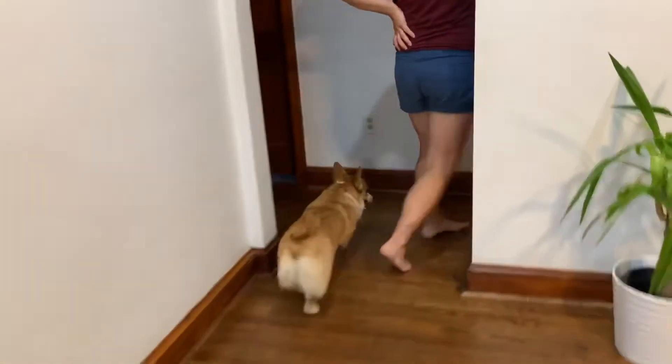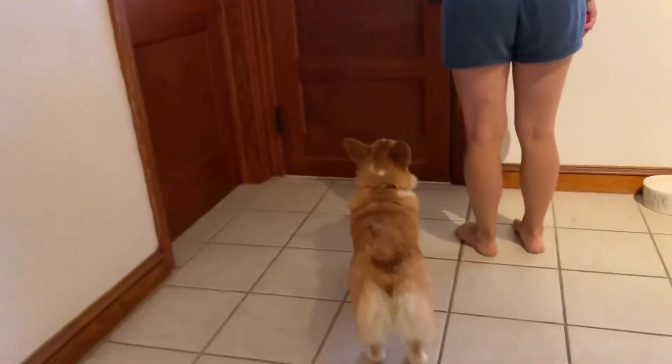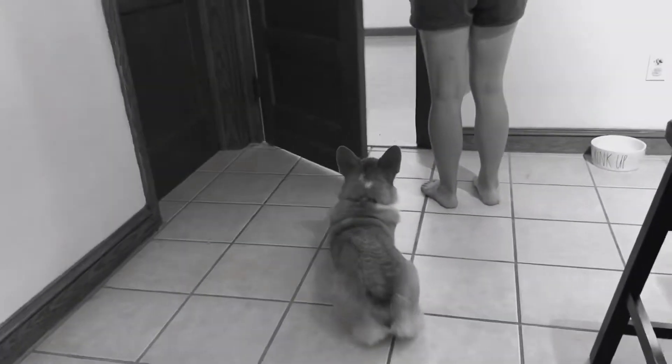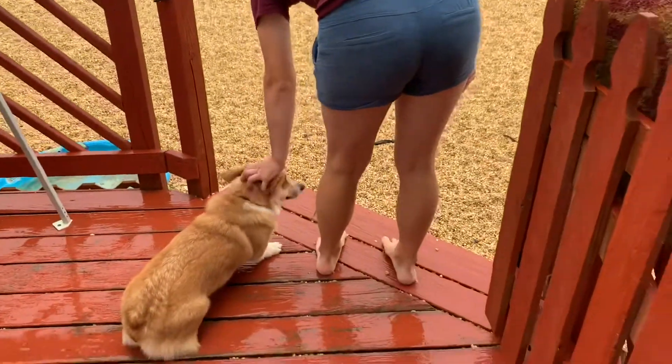Heel. Love how he catches that left leg. Heel. Good job. Heel. Barkley's favorite place — the play yard.